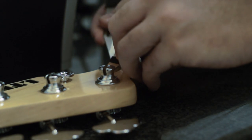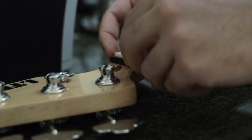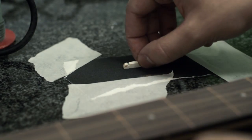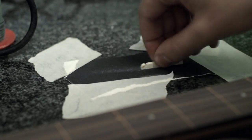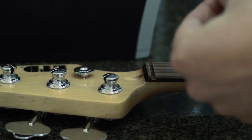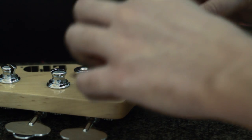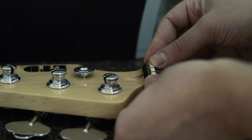After filling the slits and cleaning any excess wood filler, I'm removing the nut and sanding it on a flat surface, because without frets we can now lower the action of the strings. It will sound better and feel better when playing. I'm just using simple super glue to put the nut back.